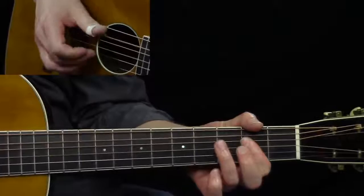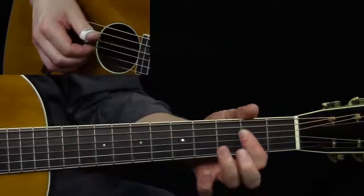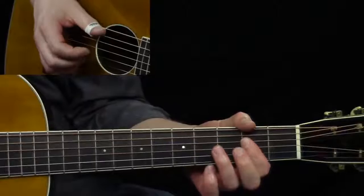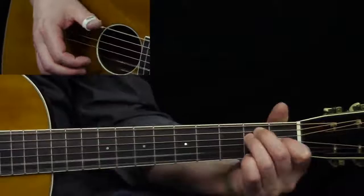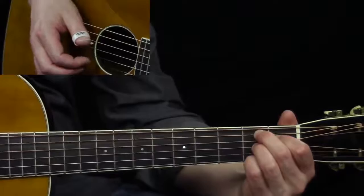So in that A chord here, all they're doing is barring four down to one, but we're not hitting that first string. We're using our fifth string bass, hitting that fourth string as well. 'Now is the needed time' is the melody line.